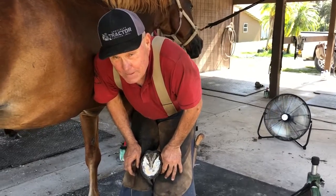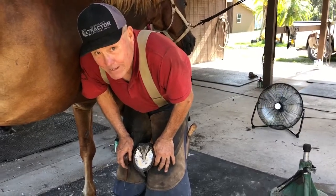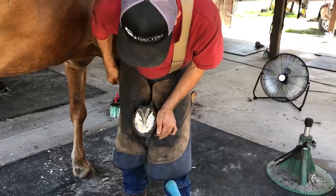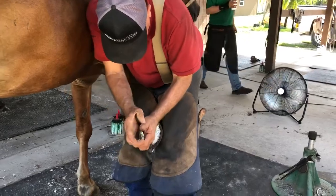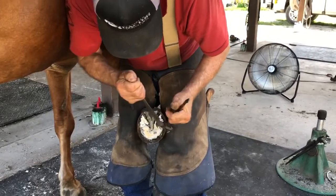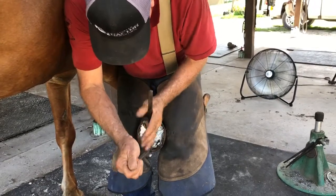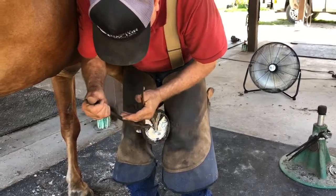Hey everybody, I'm Gary Grafe out here at Special Equestrians taking our once every six weeks farrier day trimming and shoeing the horses for the program. This is Daisy I'm working on and we just got done cleaning out her sole and frogs, frog area. Now we're going to trim the hoof wall. Start out using the hoof nippers. I'll follow up with the rasp and when I'm done with that we're going to outline some of the more dominant features of the hoof, so everybody can see what a freshly cleaned trimmed foot looks like and some of the structures that make it work.